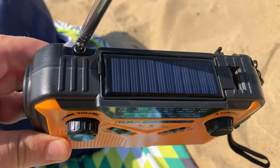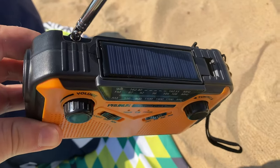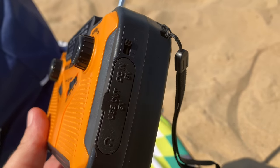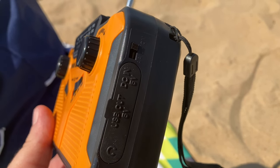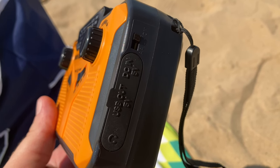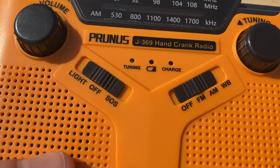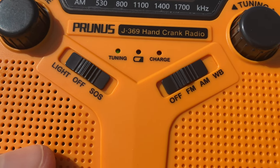Being at the beach gives us the perfect opportunity to show off the Prunus radio's ability to solar charge. Right on the top we have our little solar charging panel — it's going to last for quite a while too; it says up to 25 years. To charge the radio, simply make sure the switch on the side is set off from the battery setting. When the radio's charging, you'll also get a little charge indicator light all the way to the right that says 'charge.'